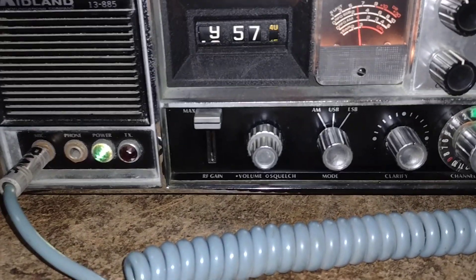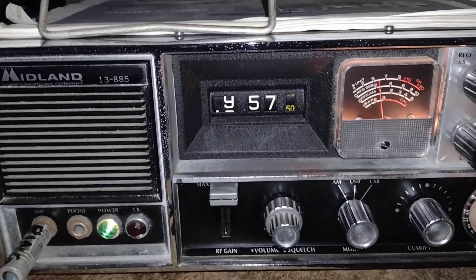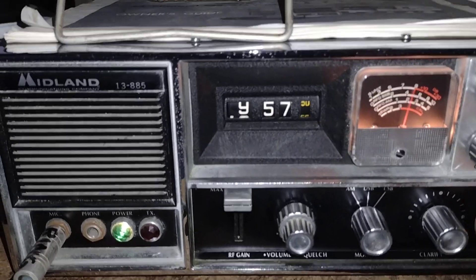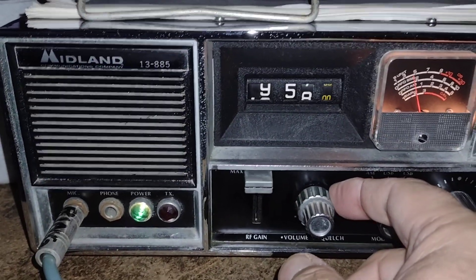Since there isn't a whole lot happening on the radio, propagation-wise, figured I'd take a different kind of spin around the band today.